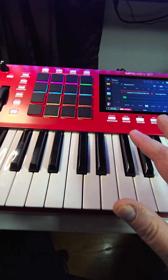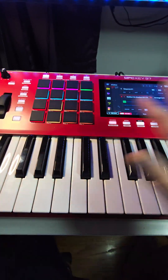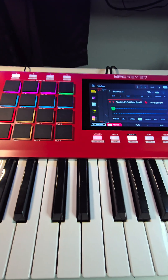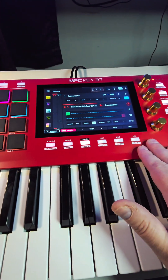Next I was comparing my MPC Key 37 with the MPC-1+, because the specs are the same, and this is just a stretched MPC-1+ with the keys in. However, I am a little disappointed in the button choices that they made.